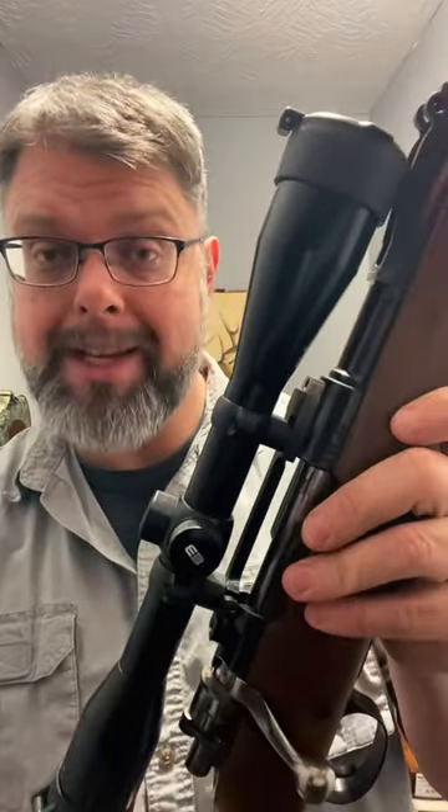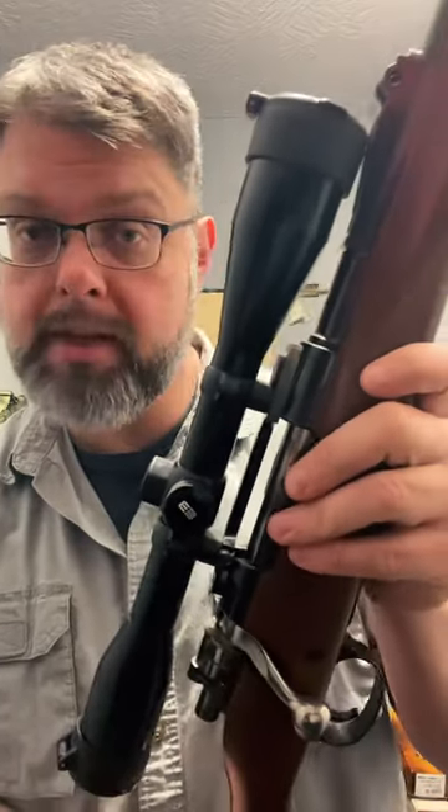And I even have a straight 6 power Miopro. This is an older one — it's a little bit beat up. I bought it used and this is on my 308.